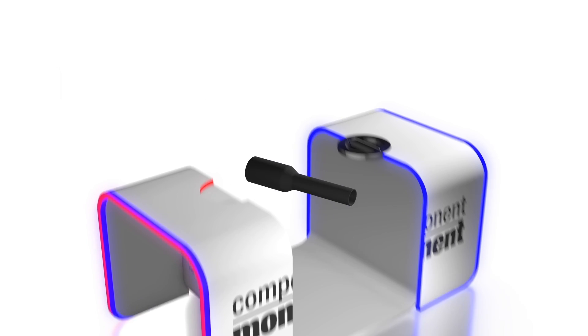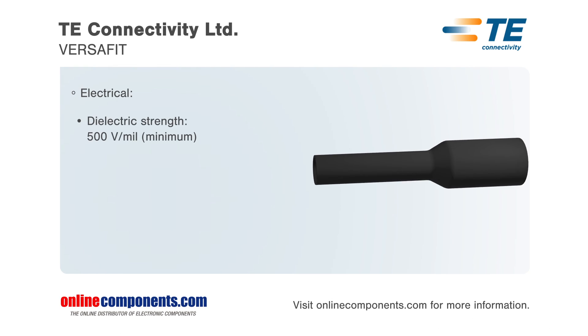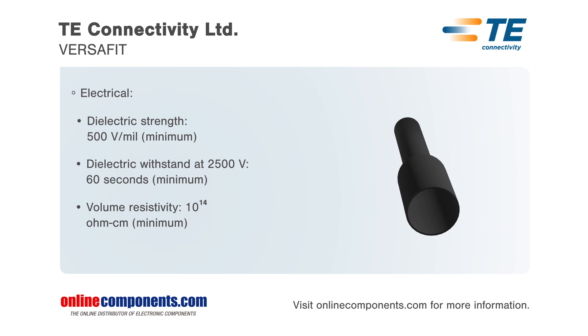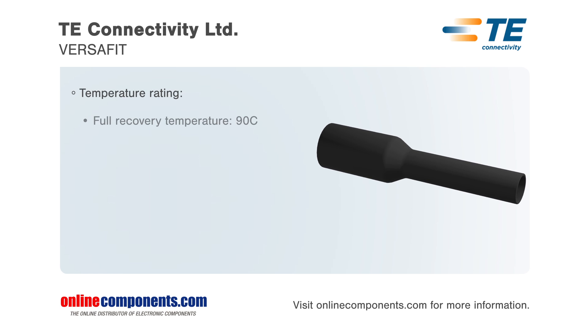TE Connectivity offers their VersaFit heat shrinkable tubing. VersaFit tubing, made from a specially formulated cross-linked polyolefin, provides high flame retardancy, excellent flexibility, and a low shrink temperature, which reduces installation time.